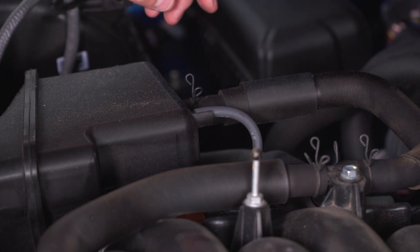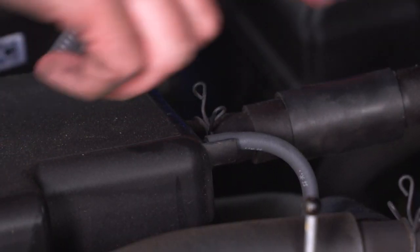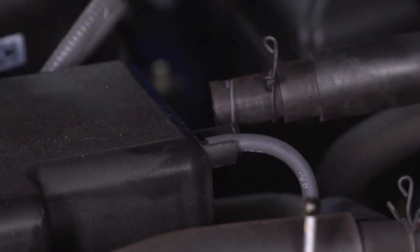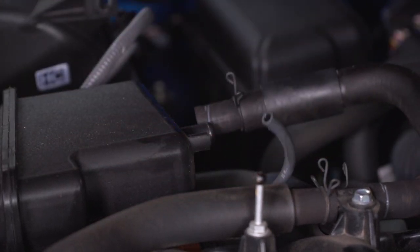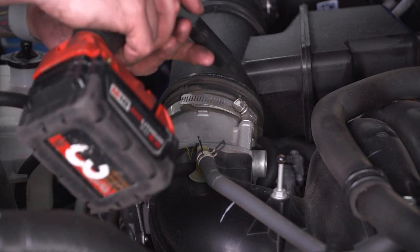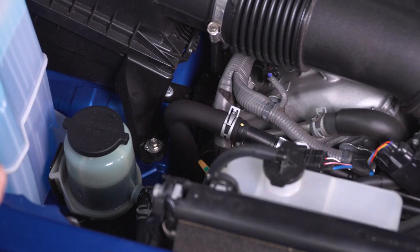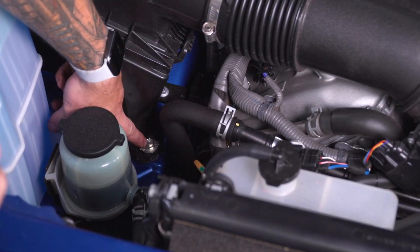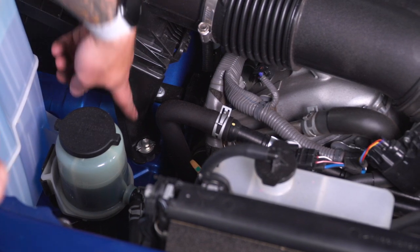Next, disconnect the two hoses. There's one with a hose clamp and one smaller one. For the hose clamp one, pinch the clamp, shuffle it back and off the fitting, and pull the hose straight back. For the small one, just pull it straight off. Then loosen up the clamp on the throttle body connecting it to the tubing — grab a 10 socket and loosen that up.